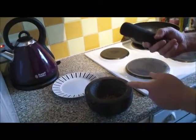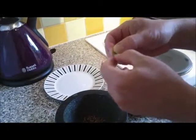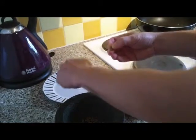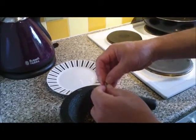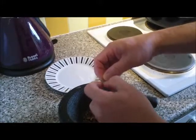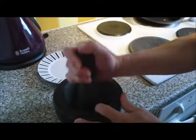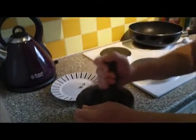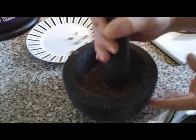Before we start crushing, because we've got cardamom, the outside of the pod is not really edible — it's quite fibery and chewy. So we need to open each cardamom pod and release the seeds within, discarding the shells. We can give them a hand by gently crushing them to peel and empty the shells. Then we pound everything in the mortar, making it as fine as we possibly can.